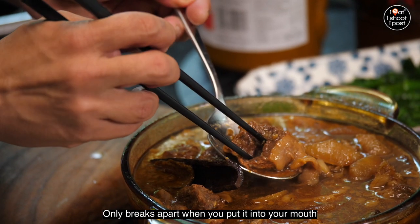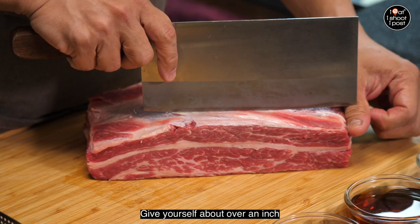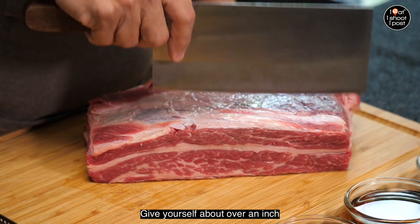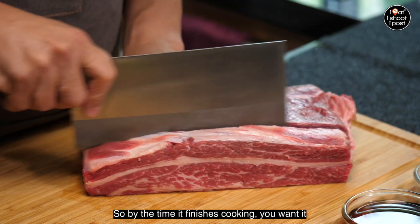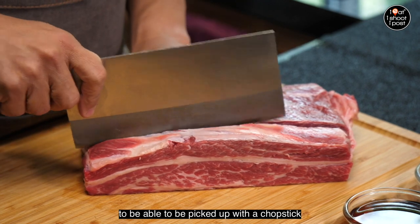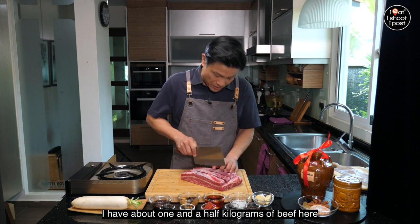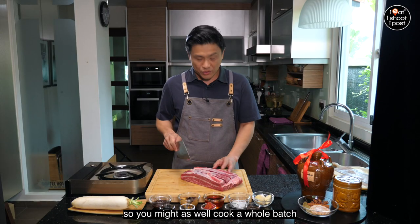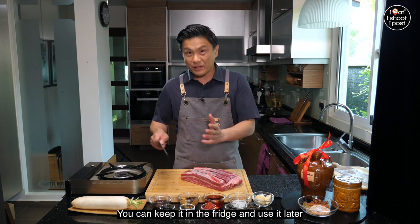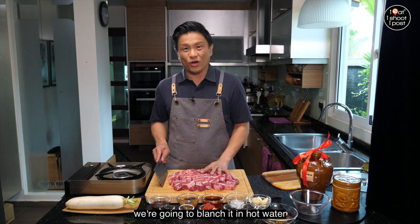When you cook it, it produces meat that is very tender — you need to cook it until it almost breaks apart, and it only breaks apart when you put it into your mouth. I'm gonna cut it into cubes, give yourself about over an inch, because when you cook the beef it will shrink a little bit. By the time it finishes cooking you want it to be pickable with a chopstick. I have about one and a half kilograms of beef here.